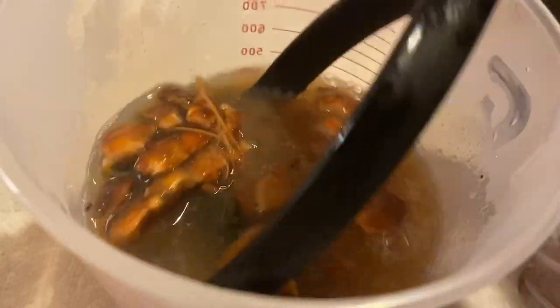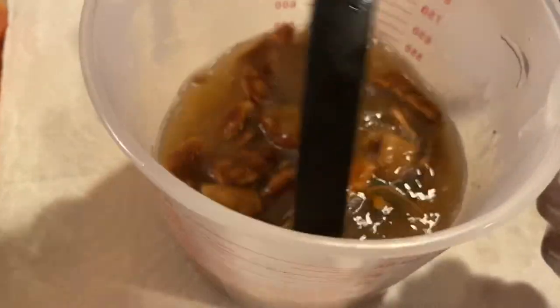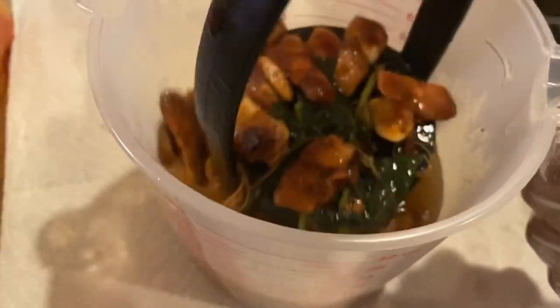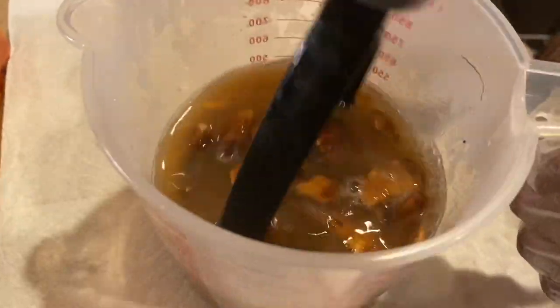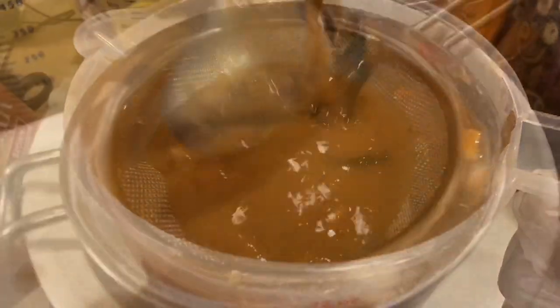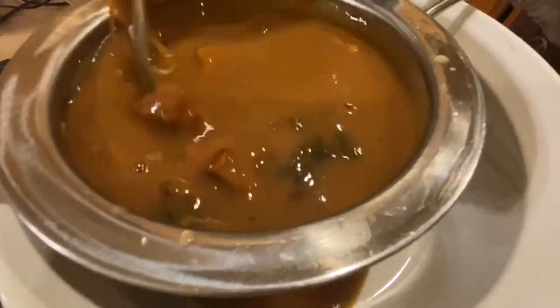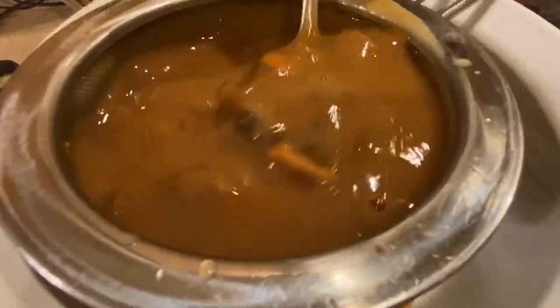I'm going to use my potato masher to smash it. You can set it aside after adding the water for a few hours, then use your hands and just make sure all the pulp is out of the seeds. This one is dried so I had to add more water because it was so thick. Now I'm straining it — I'll use a spoon to help me so the juice can come through.